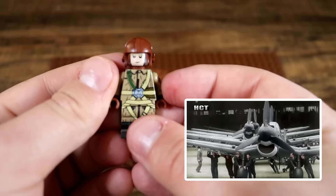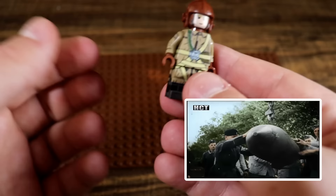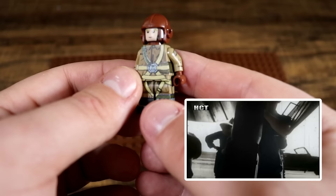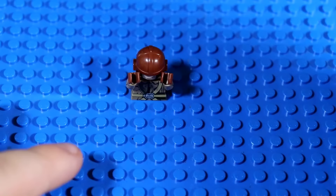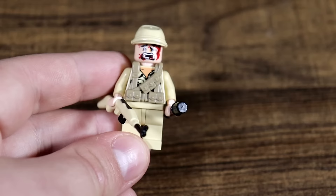Of course you can't have the Fallschirmjägers without having the Luftwaffe. The Luftwaffe was of course the pilots of the German military, and here we have a beautiful Luftwaffe soldier right here, complete with a parachute pack just in case his plane gets shot down. If he does get shot down, he can just go ahead and swim around in the ocean until he's rescued, and maybe he'll drift onto the other side of the Mediterranean.